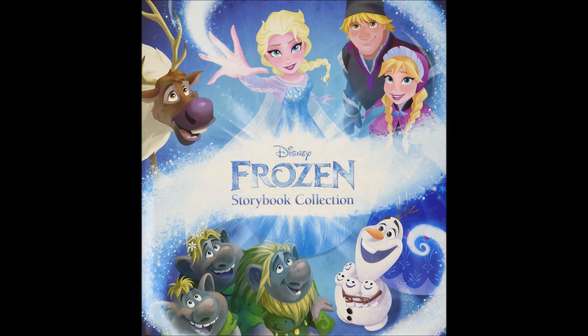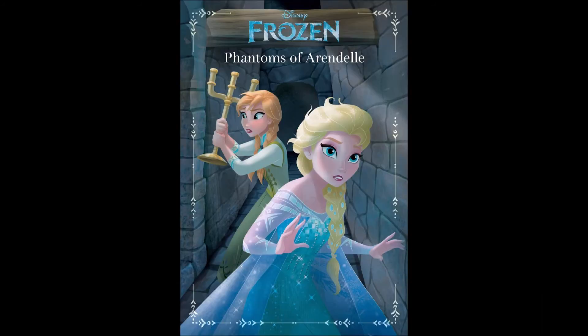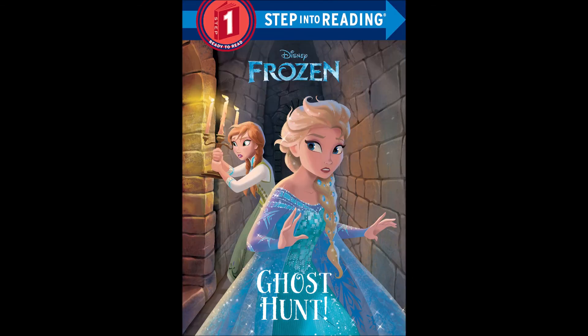Number one, they don't give Saxon any credit for writing the story. Number two, the original occasionally uses a different font for emphasis. It's a different font and a different color in the Australian version; it's a different color but the same font in the Indonesian version. I only know this because somebody uploaded a YouTube video of themselves reading the Australian version. The Australian title page says the book is based on The Phantom of Arendelle. So, Ghost Hunt is an adaptation of an adaptation.